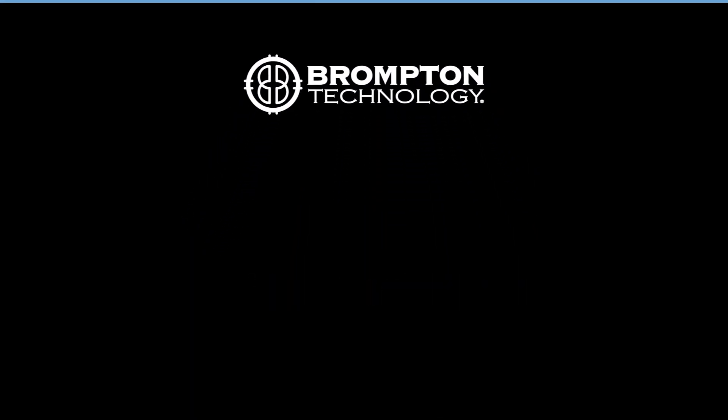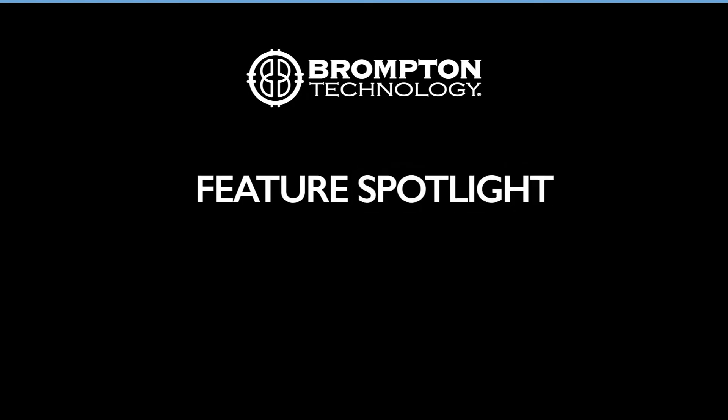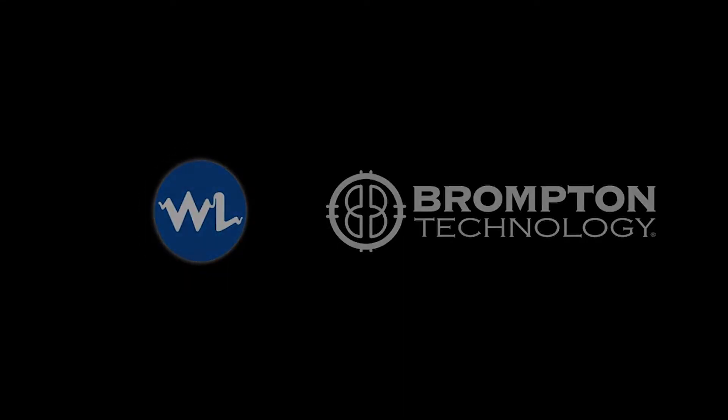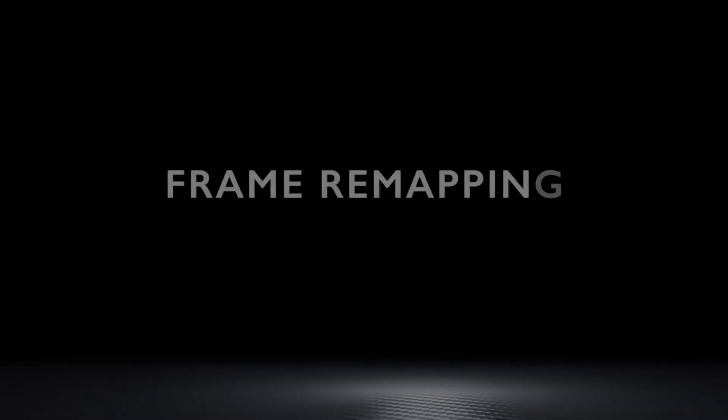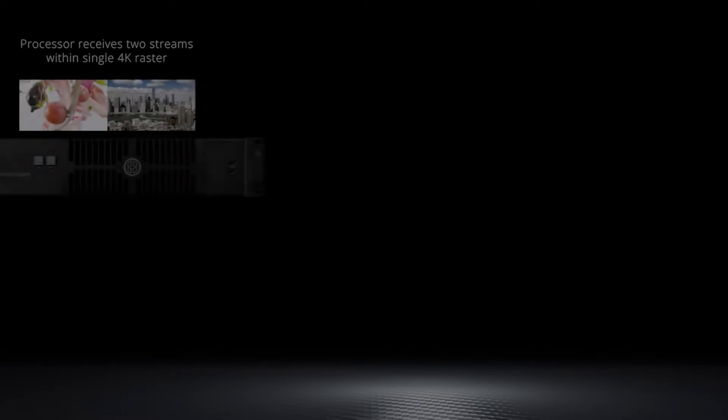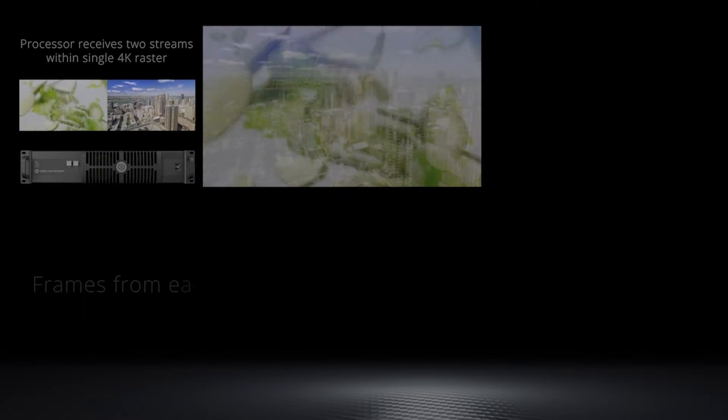Welcome to this Brompton Technology Feature Spotlight. Introducing Frame Remapping. Frame Remapping is the revolutionary new feature launched by Brompton Technology in software version 3.1. It unlocks a number of useful new workflows for virtual production and extended and augmented reality filming.